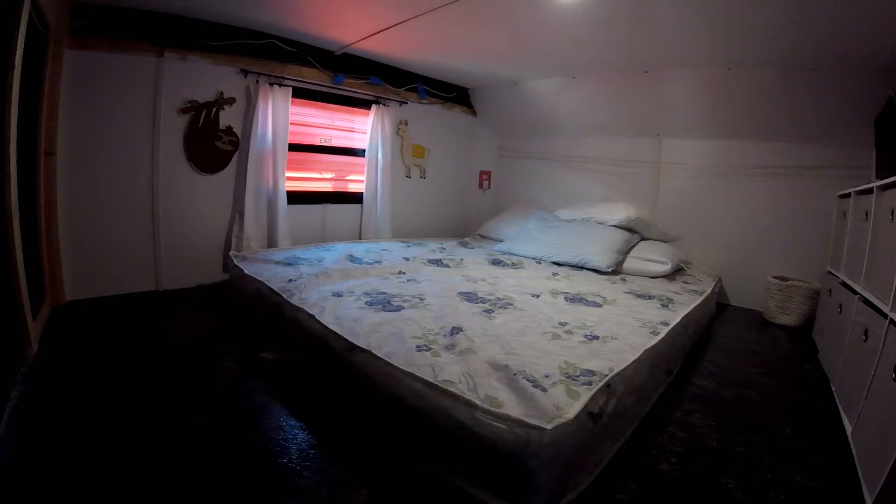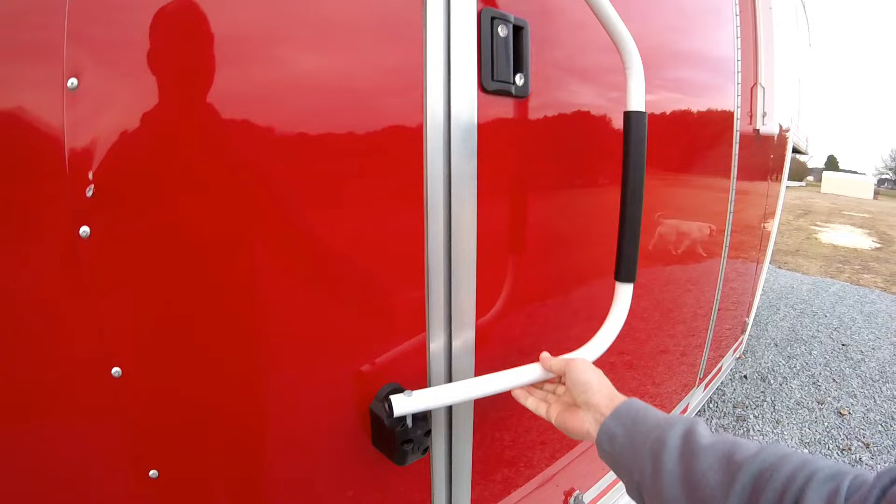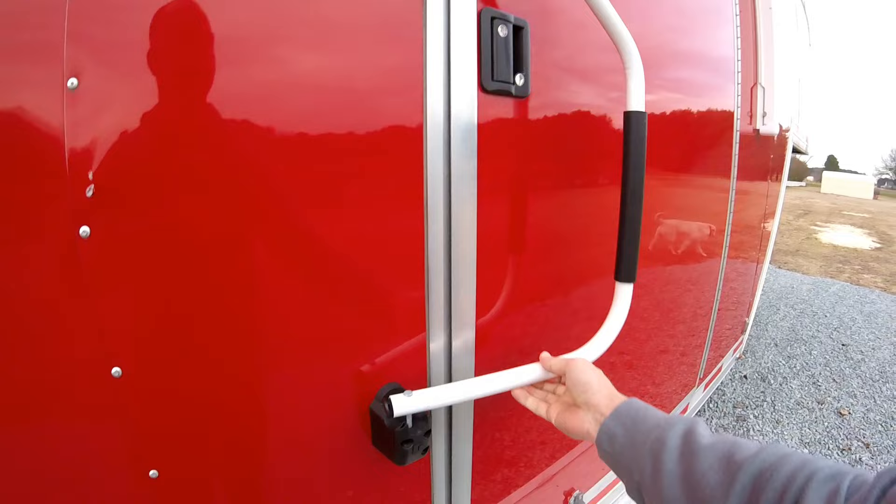The last thing we added was this handrail to help us get in and out, and that's been really nice to have. It folds up when you're traveling and folds right back out, nice and sturdy. That's going to do it for this episode — I appreciate you guys watching. The next episode is going to be a camping video. We went out to Carolina Pines in Conway, South Carolina, and that place was pretty awesome. Thanks for watching, don't forget to subscribe to the channel, and we'll catch you next time.